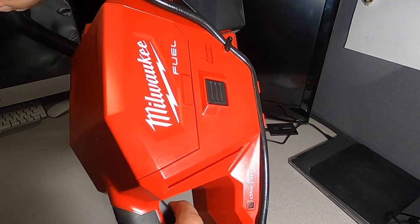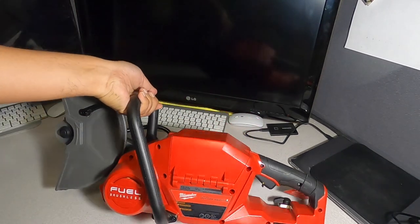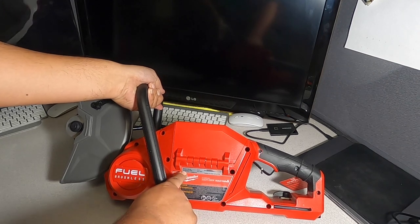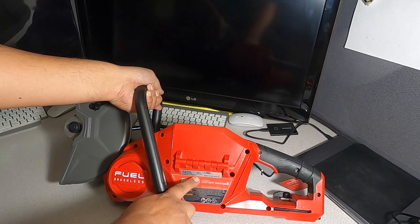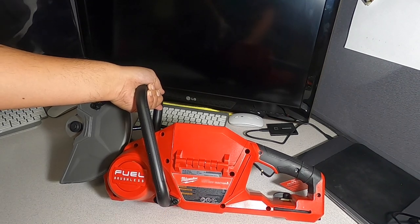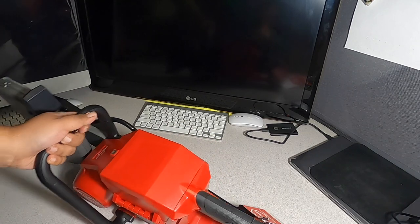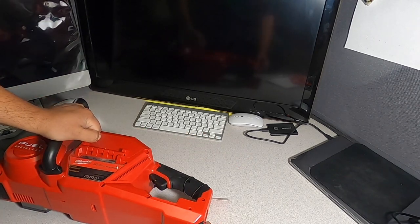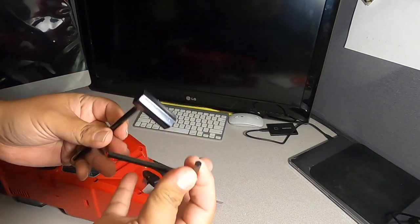There's a safety switch here — just push it forward to engage. On the back panel you can read model 2786-20, 6,600 RPM minimum, 18 volts, 7/8-inch arbor. It confirms this is the FUEL brushless version. It does include installation tools — there's one here and another one on the back — so you have everything you need to change the blade.